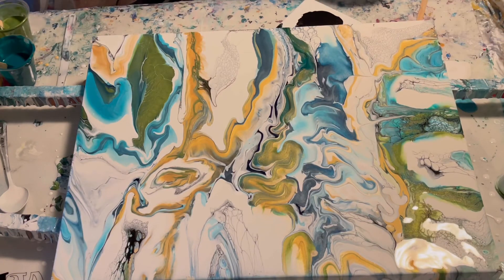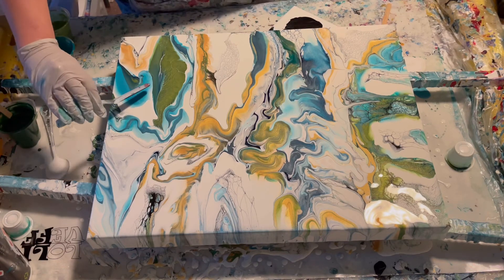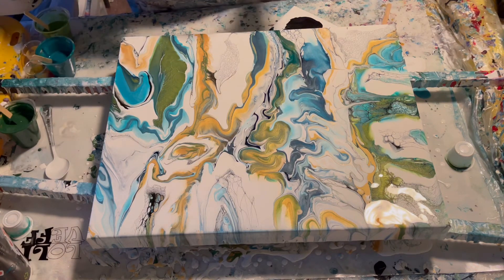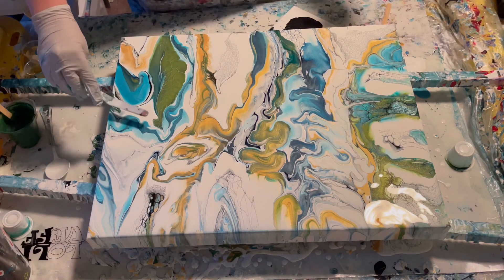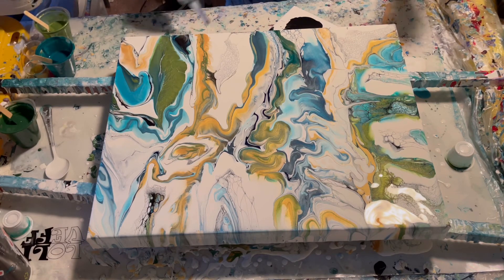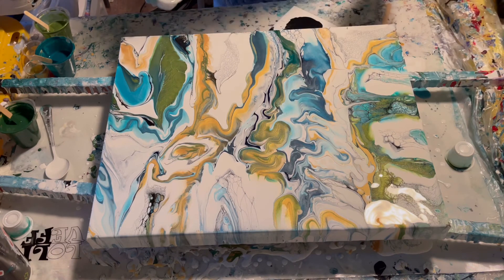I am liking it a little bit better. Hold on, I'm gonna use a little of this white right here.